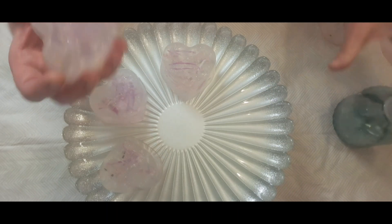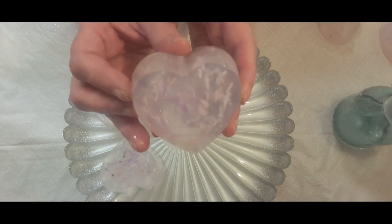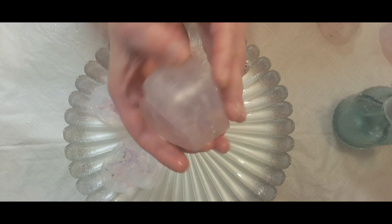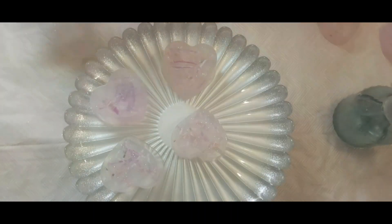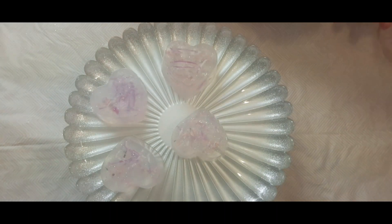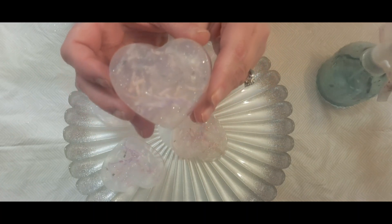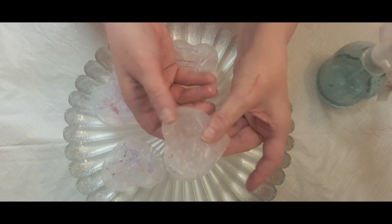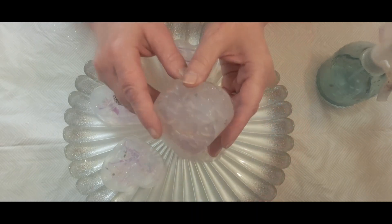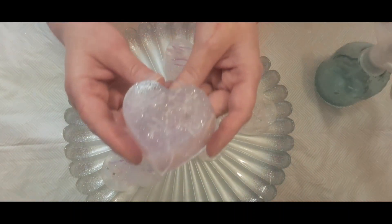It seems like you can see the glitter a lot better with the alcohol, and that will dissipate. Two more — and here's the last one.